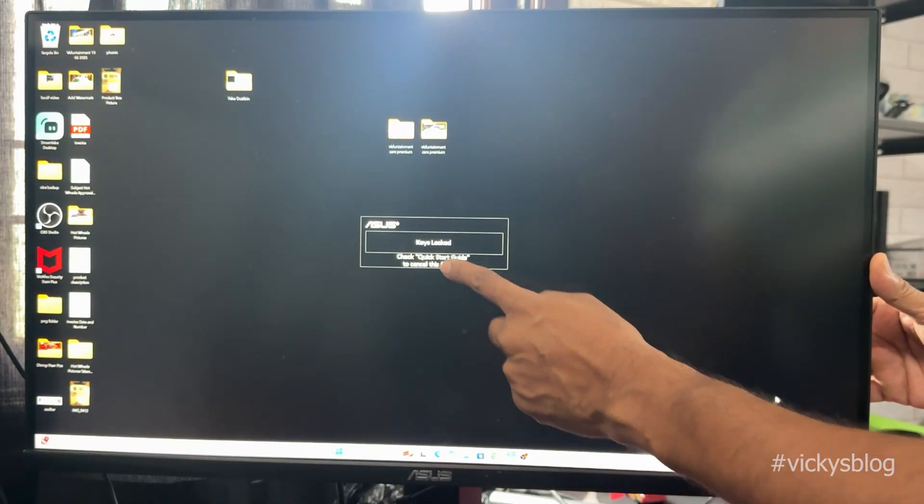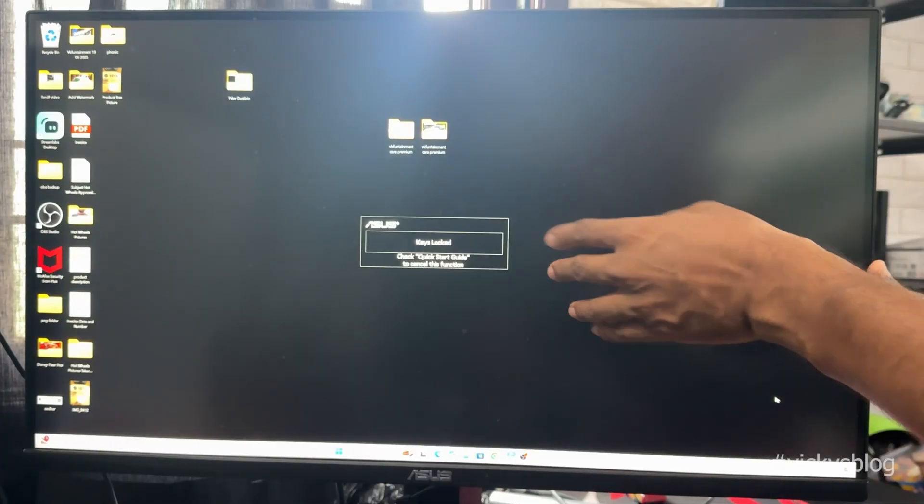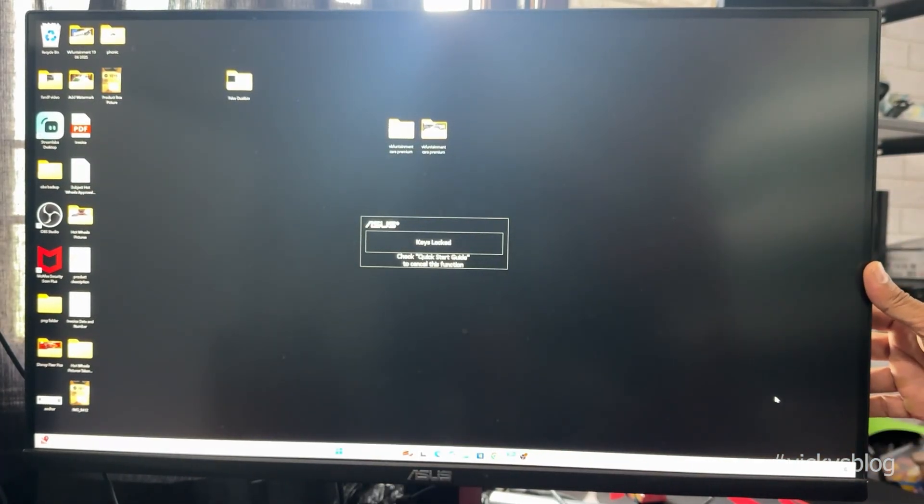Hello guys, in this video I am just going to explain if you're an Asus gaming monitor — this is VG281LA. This is the monitor model number.